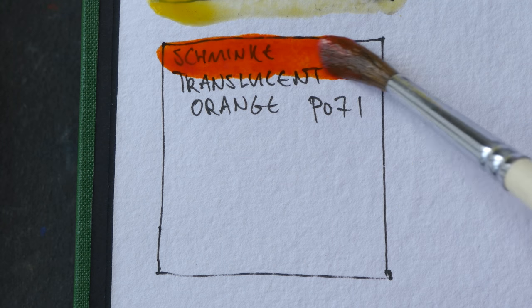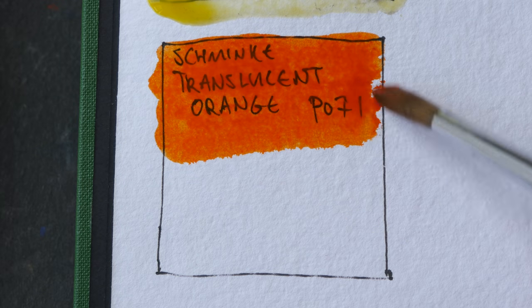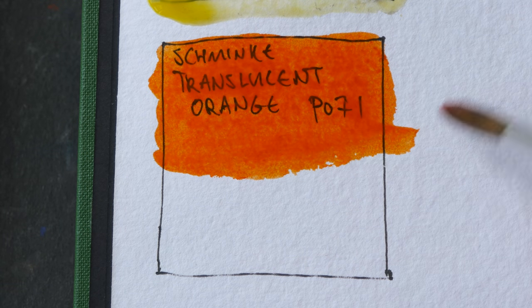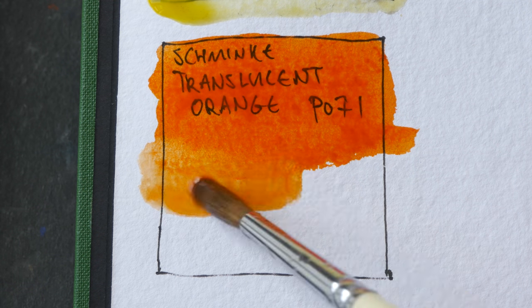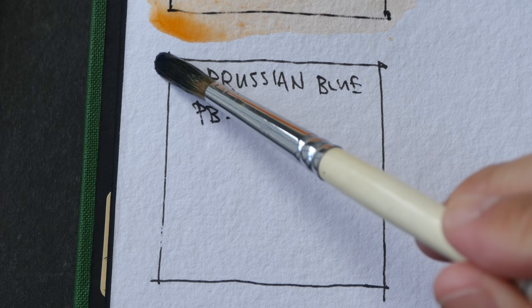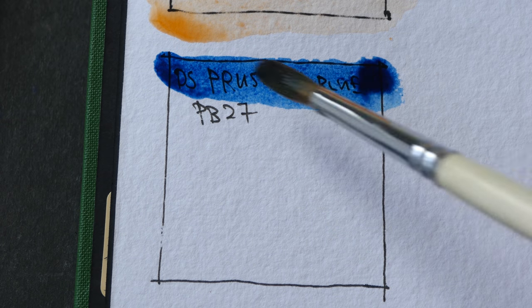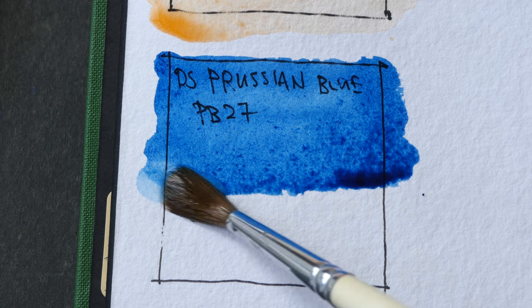Next we have Schmincke Translucent Orange, PO71. This pigment is the same pigment used by Daniel Smith for their Transparent Pyrrol Orange. And lastly we have Prussian Blue, a pretty warm blue, PB27.